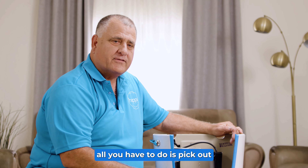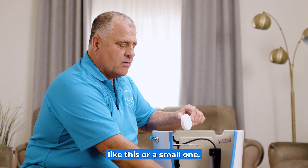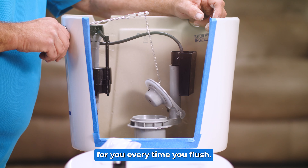After you have it installed, all you have to do is pick out your favorite tablet — whether it be a large tablet like this or a small one, it doesn't matter. You drop it in right there and you're ready to go. Happy Toilet Cleaner goes to work for you every time you flush.